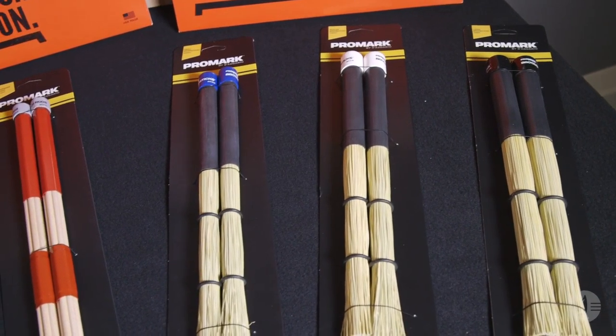Broom sticks are available in three diameters: small, medium, and large. They are also extremely popular for use on cajon. Both rods and broom sticks are handmade in the USA. Thanks for joining me to learn about Promark's rods and brushes.